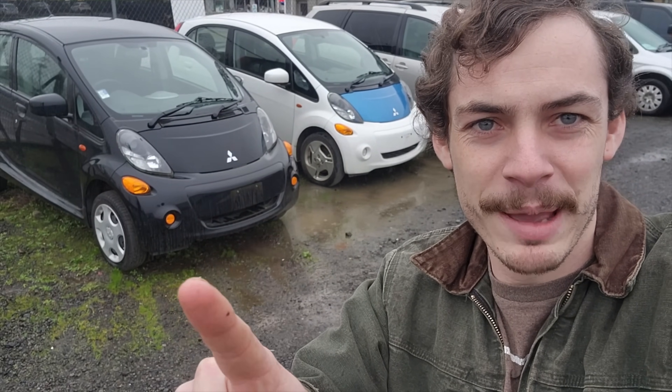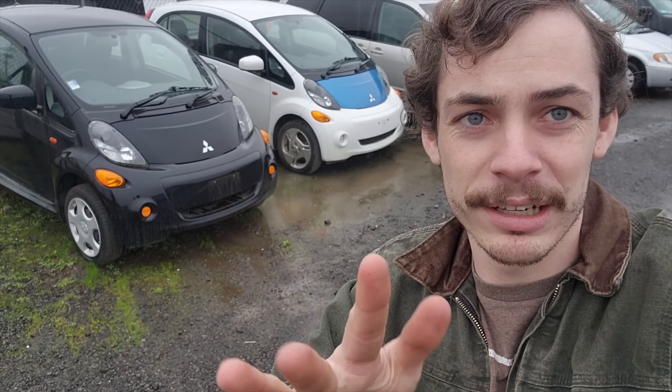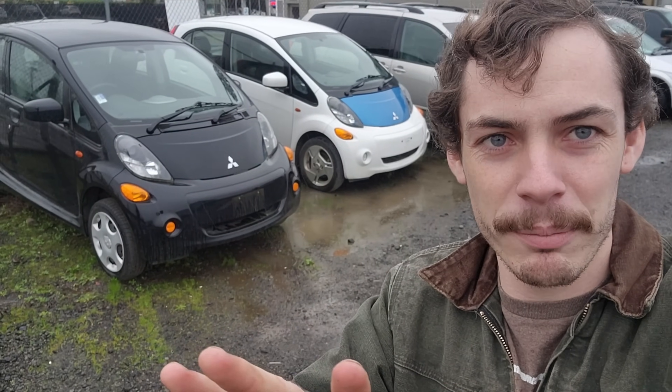The black one has had the battery pack partially disassembled, it has a bad cell in it, and the battery pack is currently out of it. The white one also has a bad cell, but the battery pack is still in the car and it does still somewhat drive, but obviously it also has some issues. We picked up the pair of these cars for $1,500, and the dealer is actually going to transport them up to the shop for me for $100 apiece. So all in, we're into these two cars for $1,700, and hopefully we can get at least one of them, or maybe even both of them, back on the road.